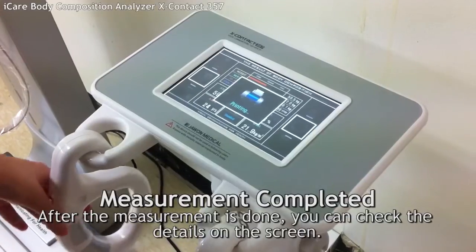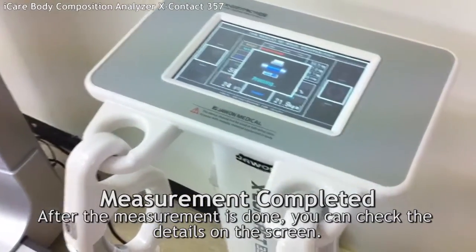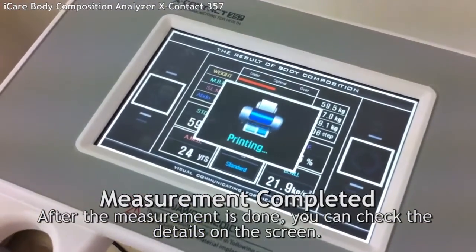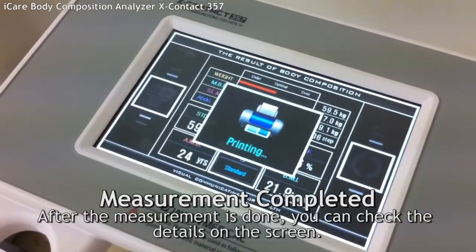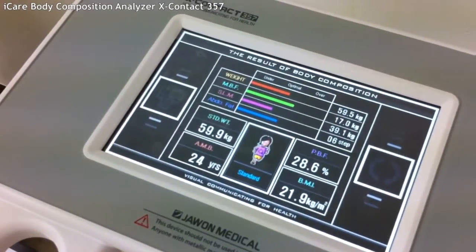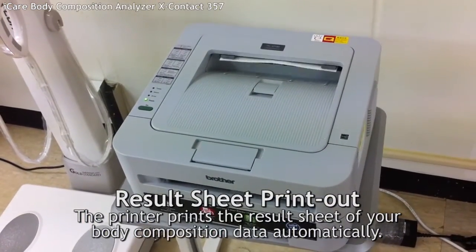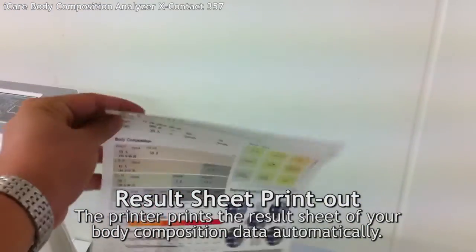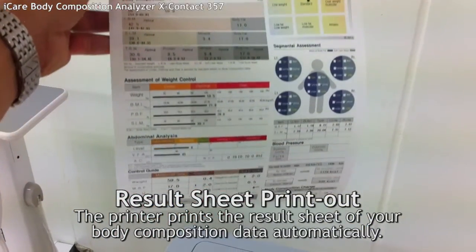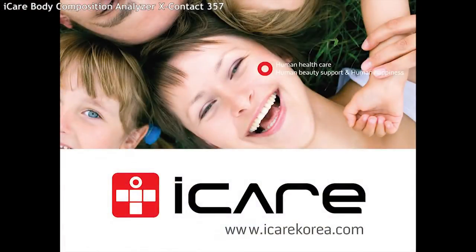When the measurement completes, you can check the details on the screen. The printer prints results of your body composition data. This is how to use the body composition analyzer. It is a quick and easy way to know your body.